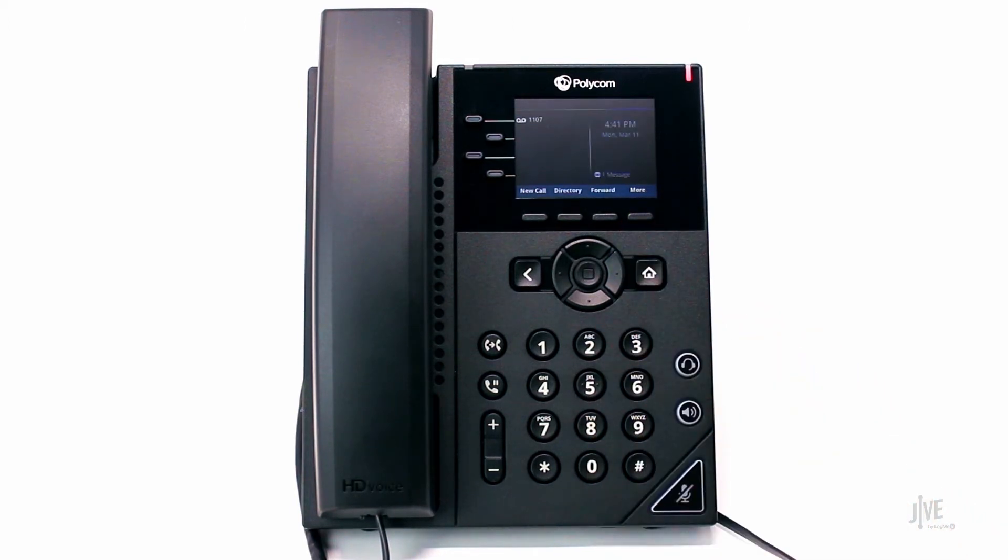Please note: while your phone rings, press the Forward soft key to forward the incoming call to another person.